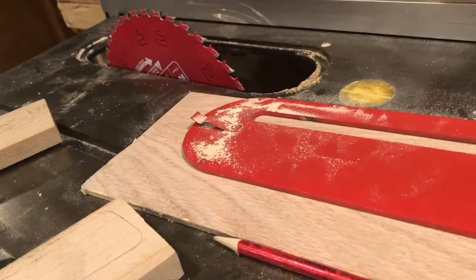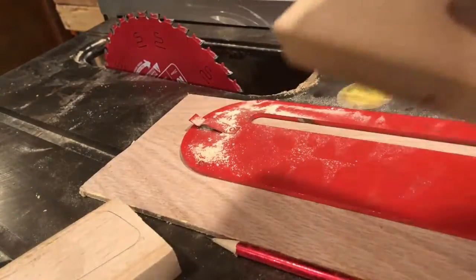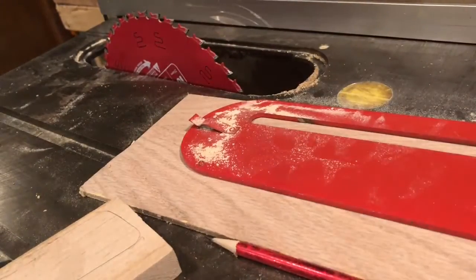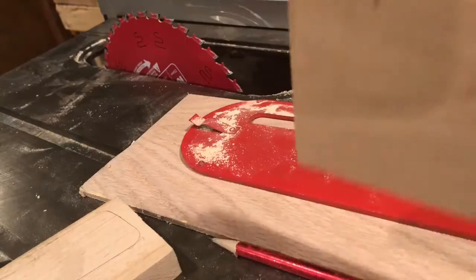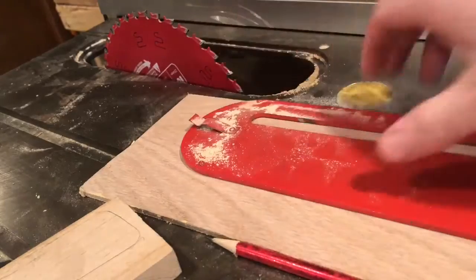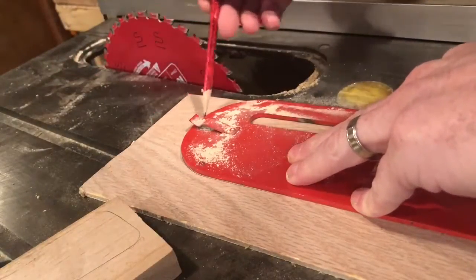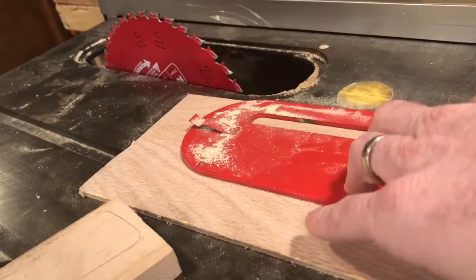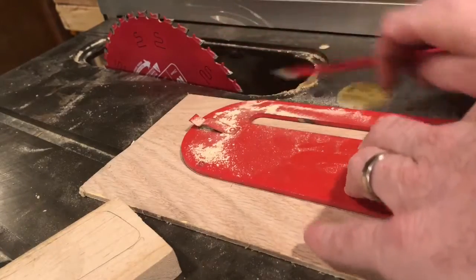You may have seen an earlier video where I do have a zero clearance insert, but it's for a six-and-a-half inch plywood blade for fine cutting. The challenge is this wood is somewhere over three inches wide on both pieces, so we're very likely going to need to cut it in two directions and we need the full height of the 10 inch blade. So as a sub-project inside this project, we'll take a piece of Luan I had laying around and make a zero clearance insert for the big blade.